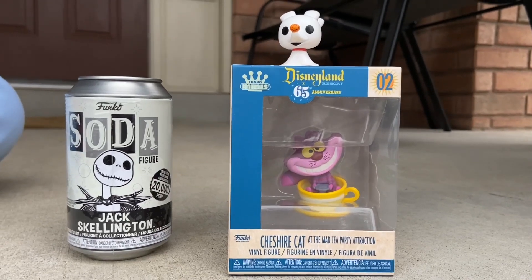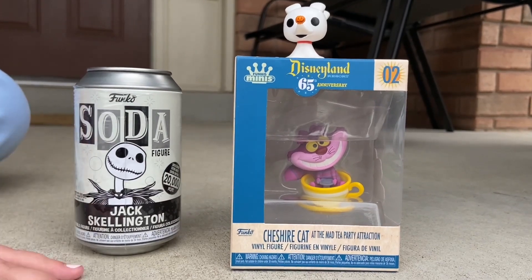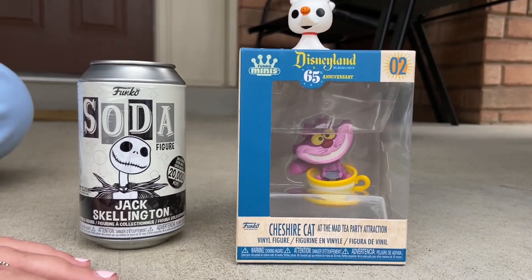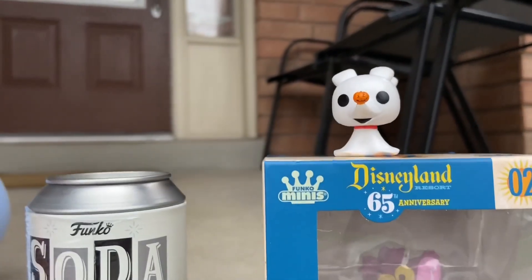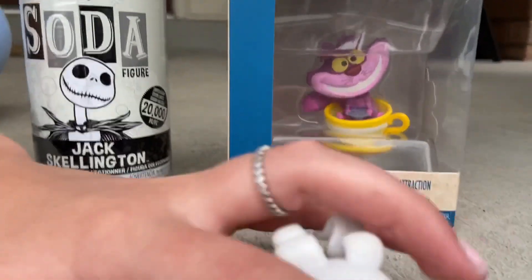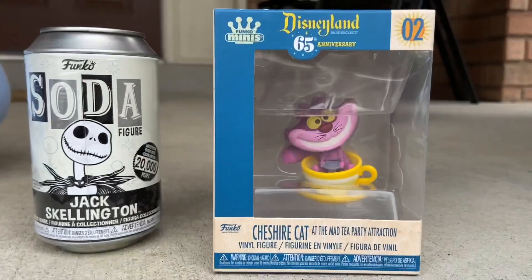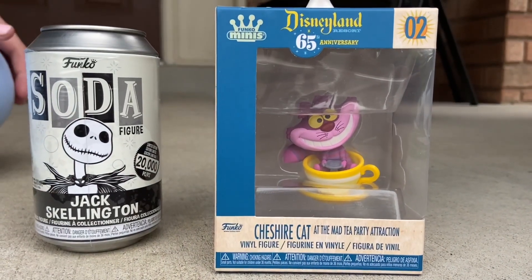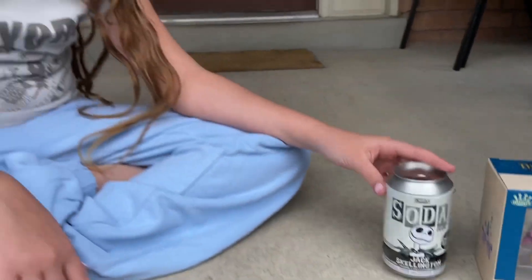Okay guys, finally — very exciting! We've gotten a white Jack Skellington Funko Soda, and we picked up this rare Funko Zero, which is very small. We also have an exclusive Cheshire Cat 65th Anniversary from Disney. We just picked these up and we're going to unbox both of them for everyone, for your funko collector.